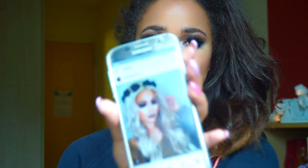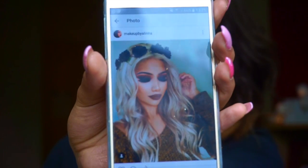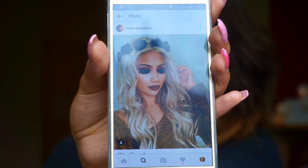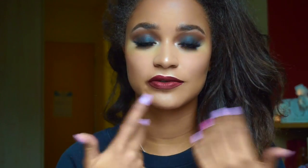Hi guys, welcome back to my channel. Today I have decided to film this fall smokey eye dark look inspired by Makeup by Alina. She did this really dark fancy smokey eye with really highlighted blue eyes. I thought this is perfect for fall — I need to step out of my comfort zone. I don't feel comfortable with dark looks with my skin tone, but I think it looks good and really smokey, so I'll probably do more of them.